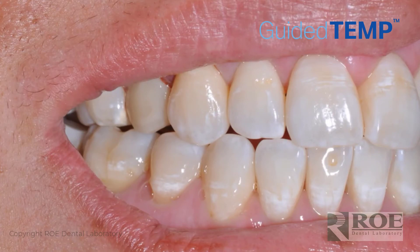Then it is simply de-sprued, polished, and seated. It's tough to even remember which tooth we restored — it's this one. That's Guided Temp. We hope you take advantage of it. It's a wonderful product, simple to use, and can be chosen on our website when you pick a surgical guide — just another one of the options. Thank you.